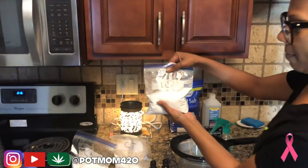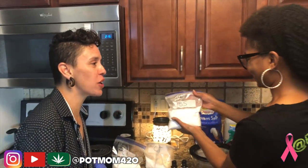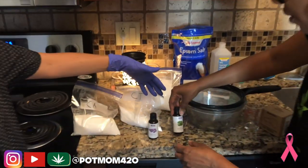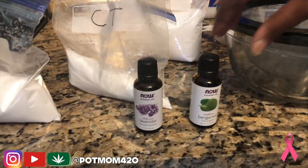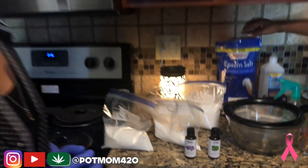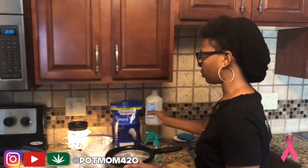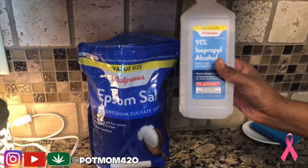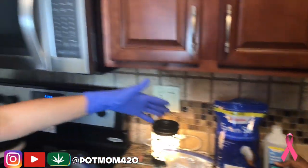This here is going to be baking soda — all really simple ingredients. I just brought a little bit of lavender and bergamot. Oh, those are two great ones — they're enhancing essential oils. We got some Epsom salt; everybody should have Epsom salt in the house. These are certain things you should just have in your house. And isopropyl alcohol.